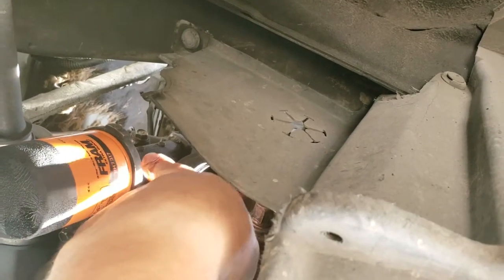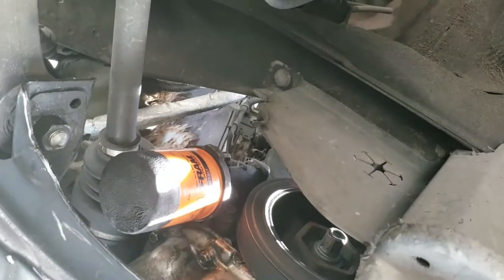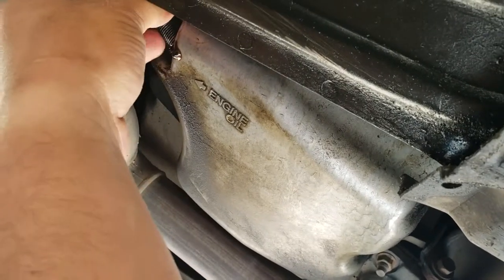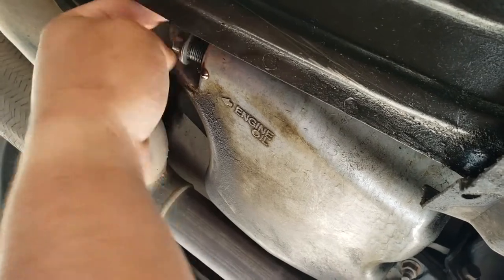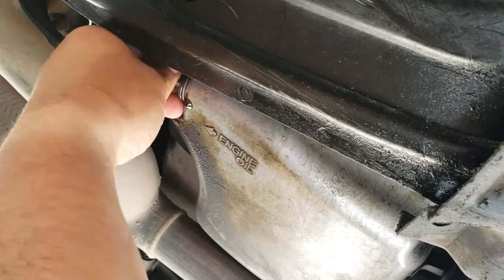Also, you want to make sure that the old oil filter seal is not stuck onto the metal — this one wasn't, but just want to remind you. Now that we have everything put back together, we're just going to put this drain screw back in. Don't force it — you don't want to mess up the threads. Just tighten it down a little bit.